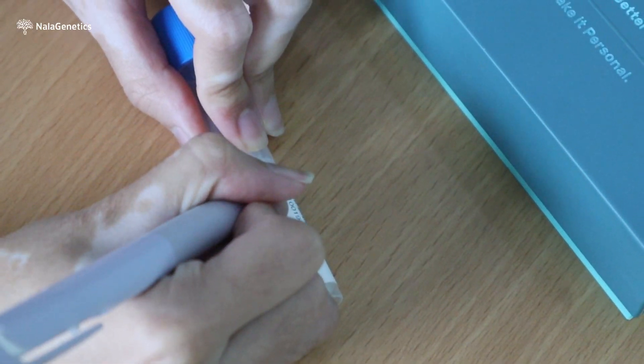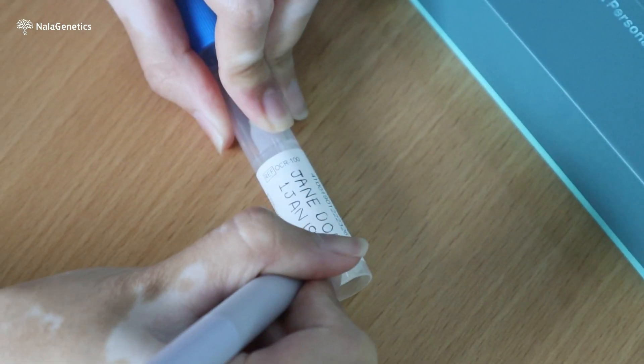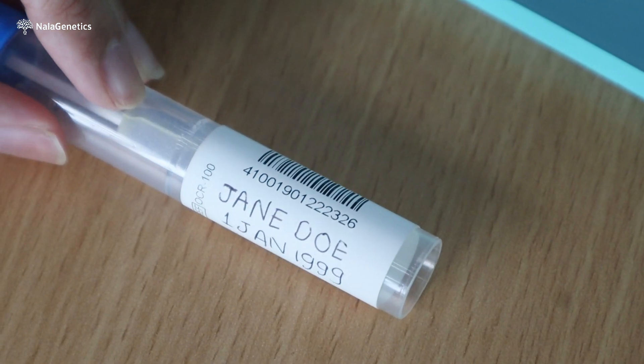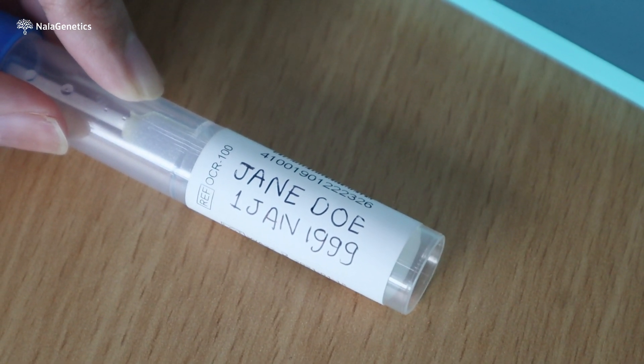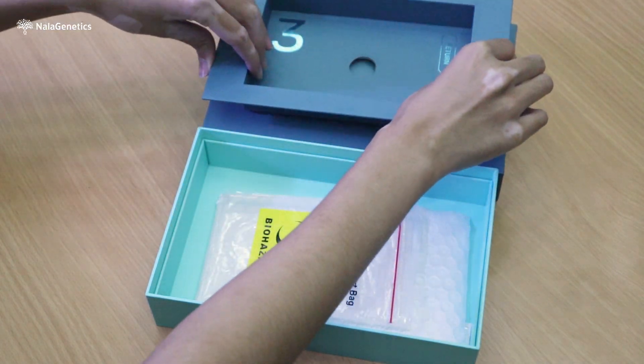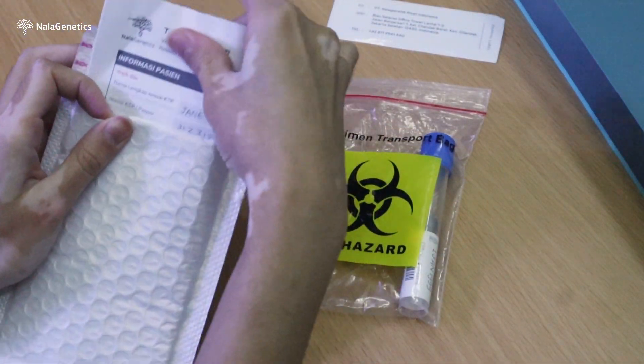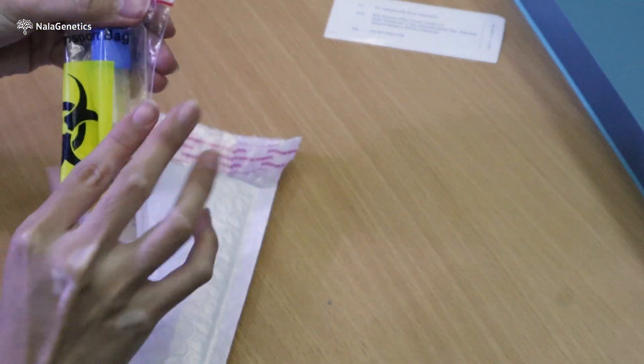Write down your name and date of birth clearly under the barcode number using permanent or indelible ink. Make sure you don't overwrite the barcode number. Take out the biohazard pouch and insert the tube into the pouch. Then insert the biohazard pouch, test request form, and consent form into the polymailer.